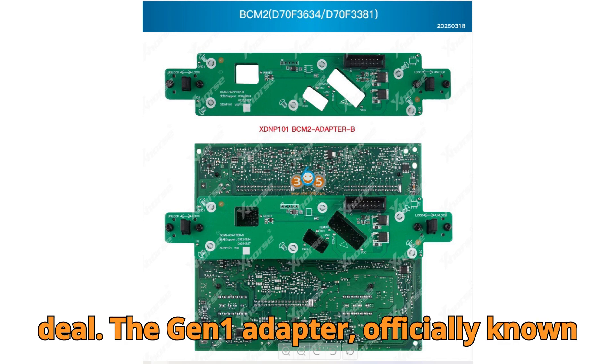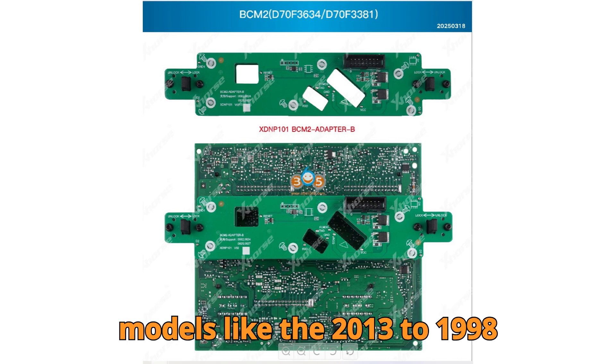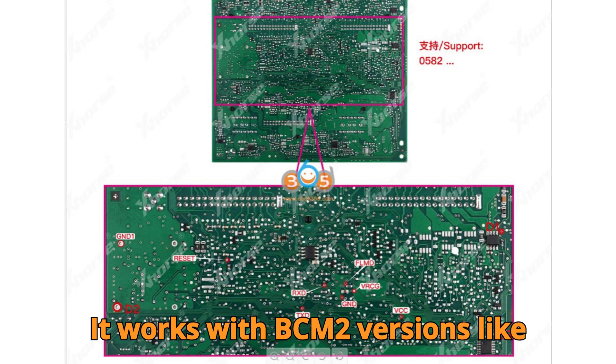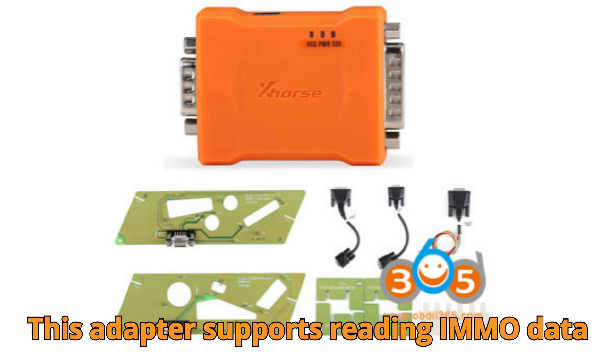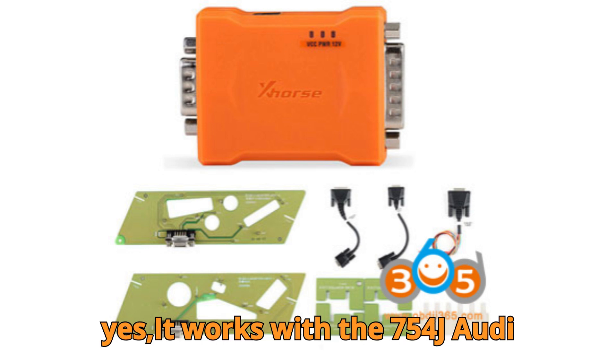The Gen 1 adapter, officially known by part numbers from PABGOL, was made for models like the 2013–19 Audi A4L, A5, Q5, A6L, A7, and A8. It works with BCM-2 versions like 0510, 0521, 0551, 0572, 0582, 0633, 0461, 0650, 0711, 0824, 0825, and 0827. This adapter supports reading IMMO data without the original key ID, and it works with the 754J Audi key.